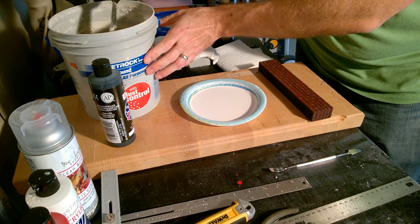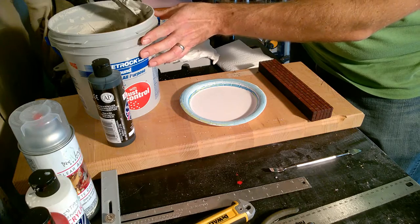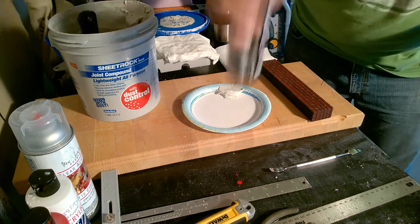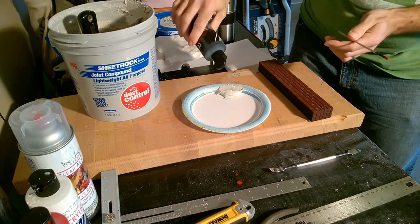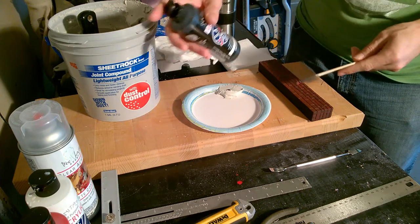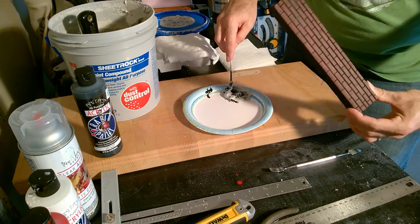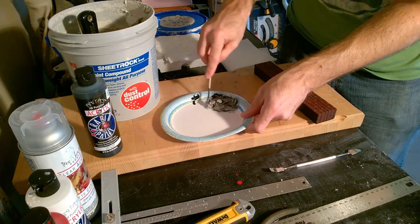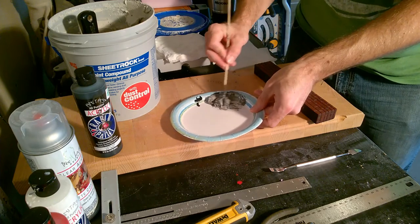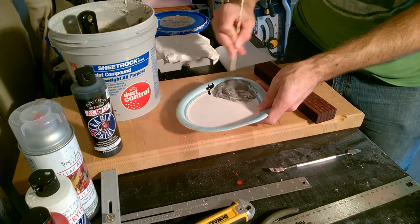Grab just a little bit of the sheetrock mud — you don't need a lot, especially for a small project. Throw some in your plate, then grab your stir stick, shake up your black paint, and put a little bit in. This is going to tone down the color of the joint compound so when it dries it's not entirely white. I'm going for an aged look, so I don't want it all white. If it dries and it's way too white, you can just go ahead and add a little paint afterwards to age it out.